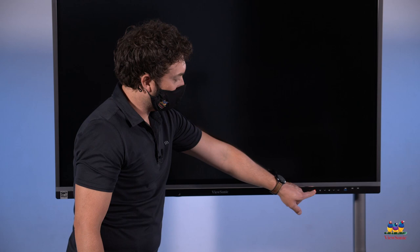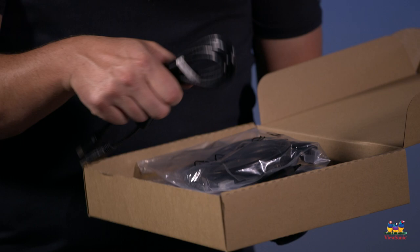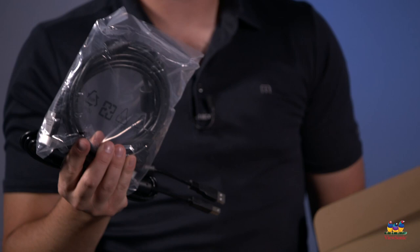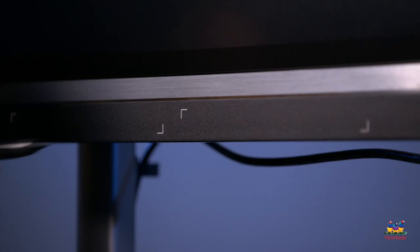Don't forget — after you have everything set up, there are some accessories in the box that you're going to want to pull out. For example, if you're going to be connecting an external device, you'll want to make sure that you get the HDMI cable and the USB cable. There's also a remote control in the box, and most importantly, two stylus pins.